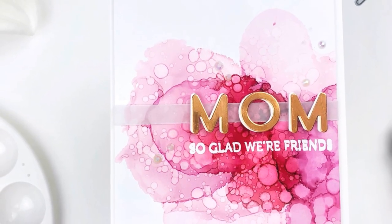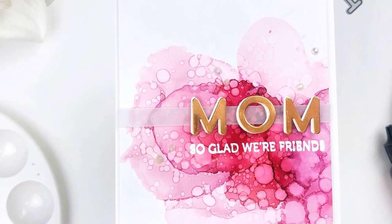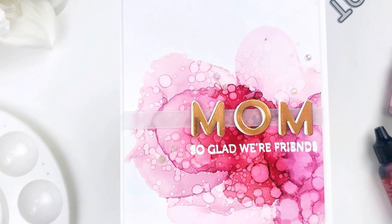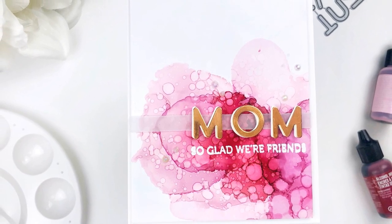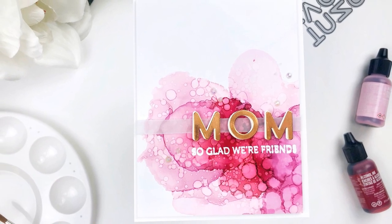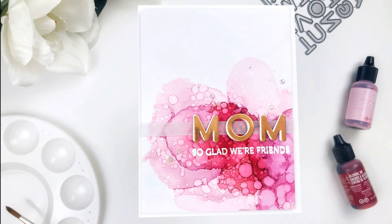Here's the finished product. I did end up adding a few gems here and there because I just can't help myself, but I love the way this turned out. It's so bright and pretty. There looks like there are tons of colors in there really when there are only two — I can see some purple, reds, pinks, and a little bit of blue, maybe some tan. I love the way the letter dies pop out with that white offset just behind them.